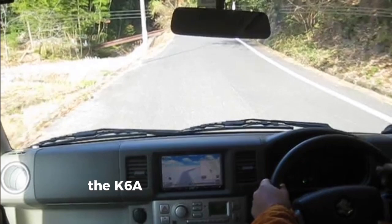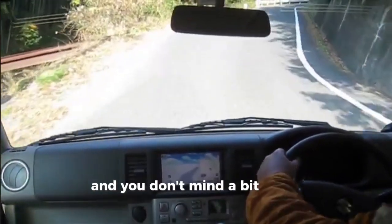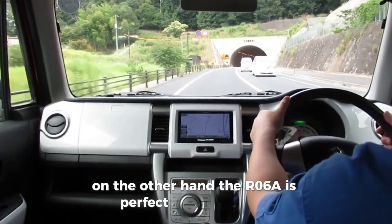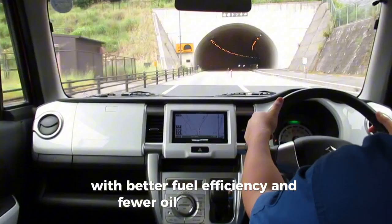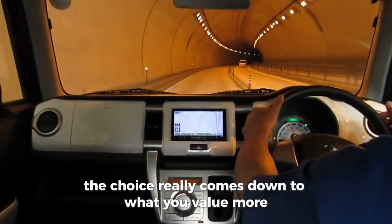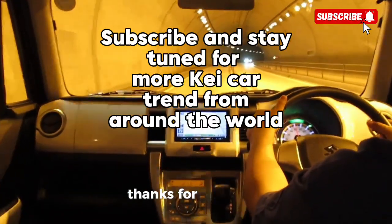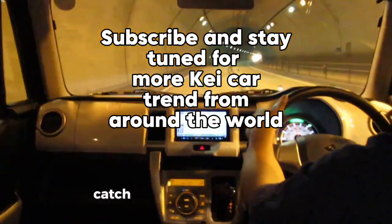To wrap it up, the K6A is your engine if you're looking for high-speed thrills and you don't mind a bit of oil maintenance. On the other hand, the R06A is perfect for city driving, with better fuel efficiency and fewer oil-related issues. The choice really comes down to what you value more — power and tunability, or efficiency and reliability. Thanks for watching and don't forget to like and subscribe for more engine insights. Catch y'all in the next video.